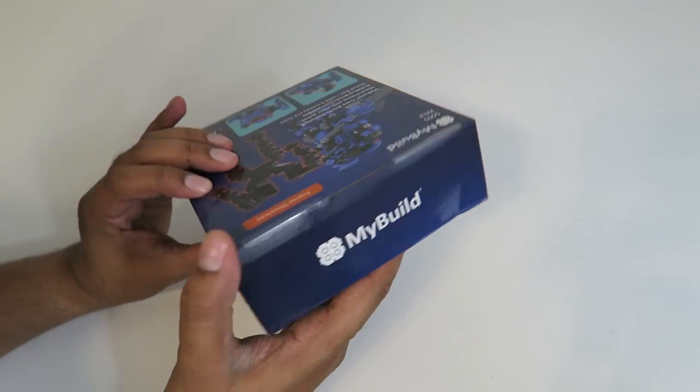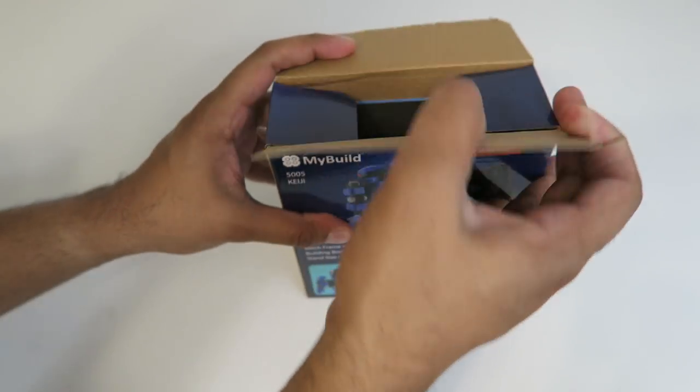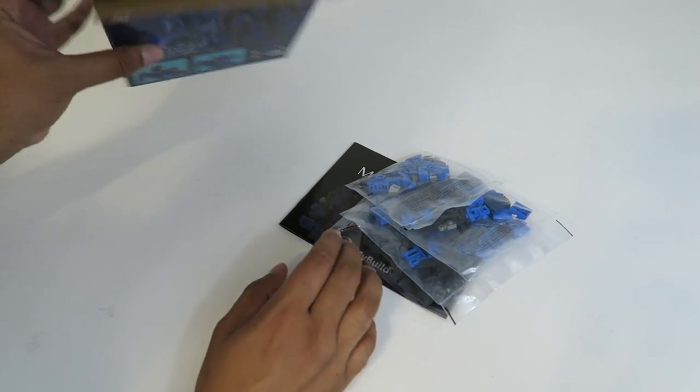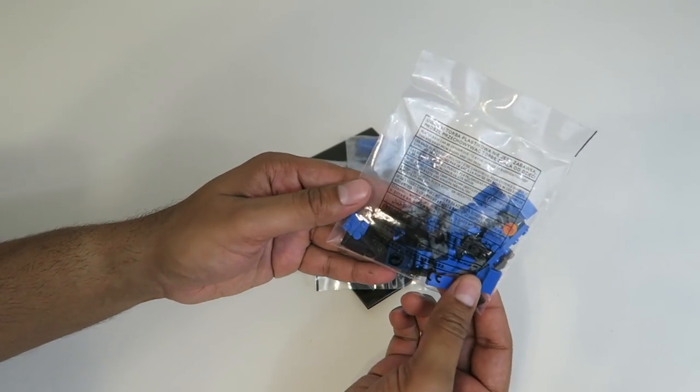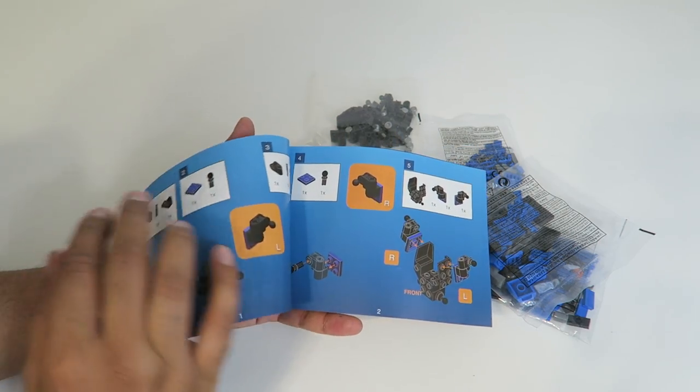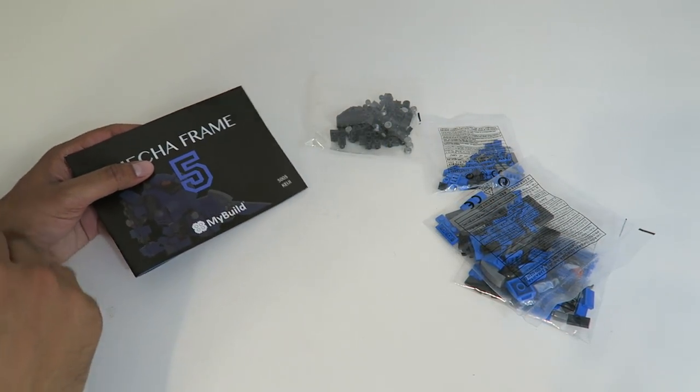Let's go ahead and open this up and see what's on the inside. Everything's nicely packaged. This here's our instruction manual and it's actually very nicely detailed. With that being said, let's go ahead and build this.